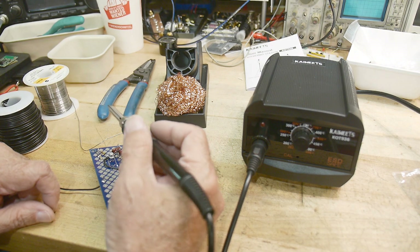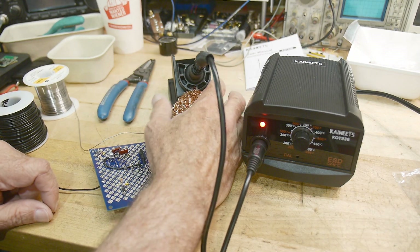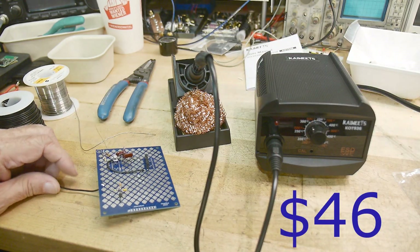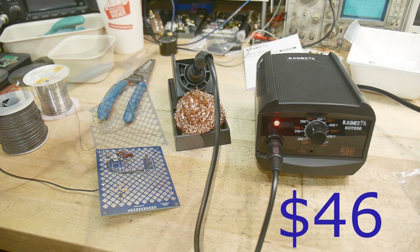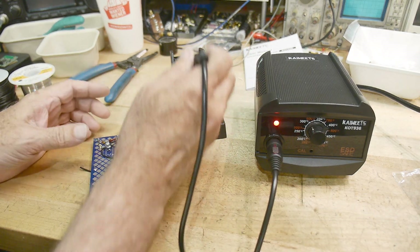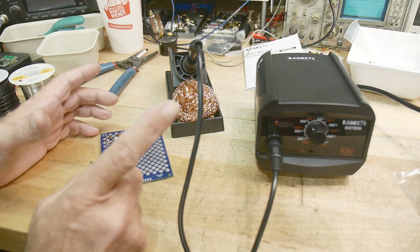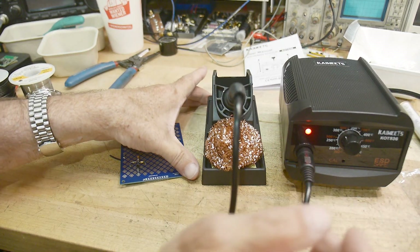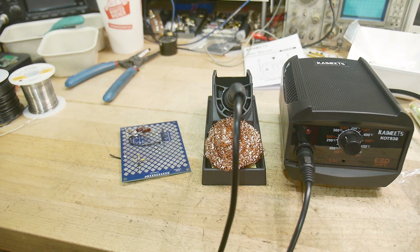Would I recommend it? I'm not sure what they charge for it. I don't like it — I do not like it. Like I said, it's a bit of an unfair comparison with my fancy Metcal, so I'm going to get out a different soldering iron and we'll do a side-by-side on that. That'll be a fair test.